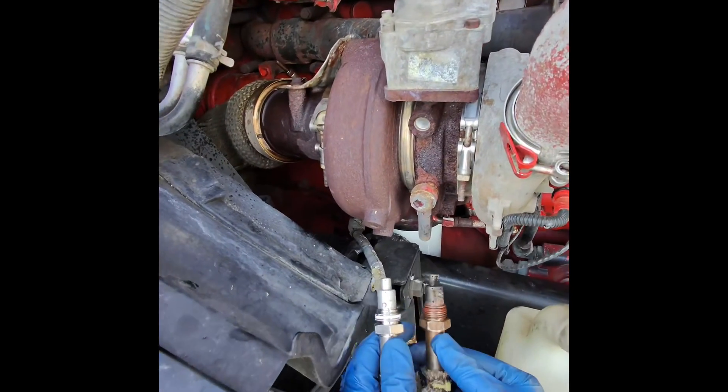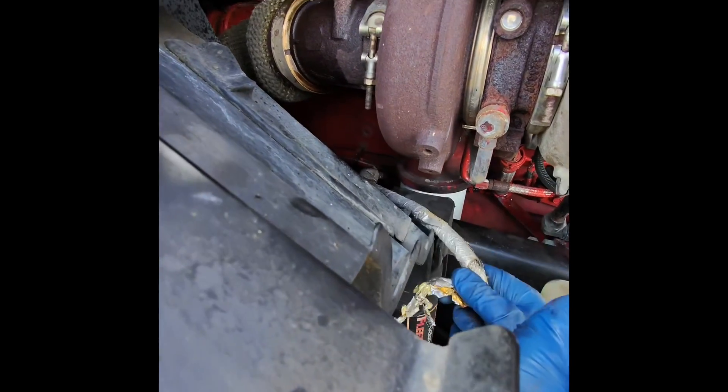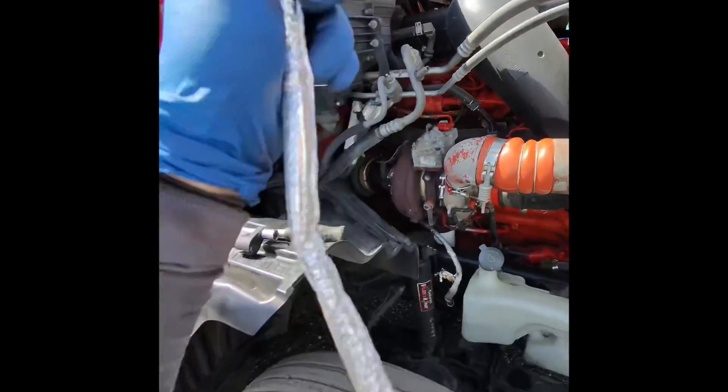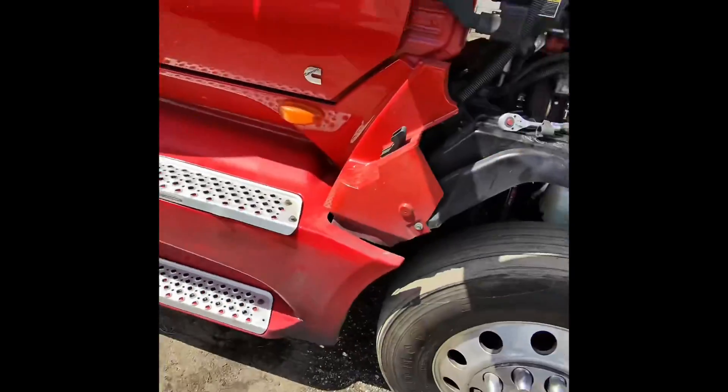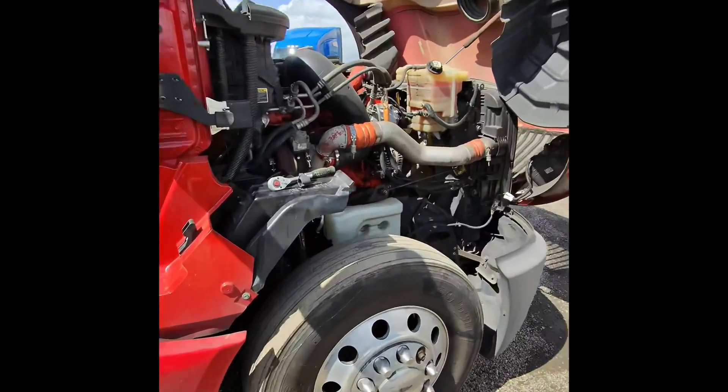Let's compare the old and new sensors. Yeah, they're identical. We just need to find where the module connector goes and then we can proceed from there. Now we're going under the truck.